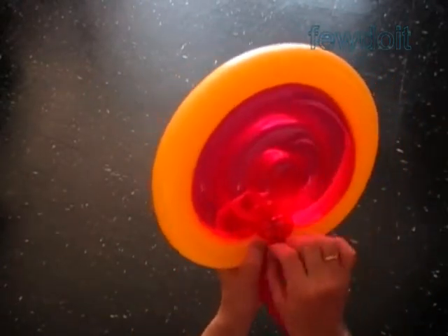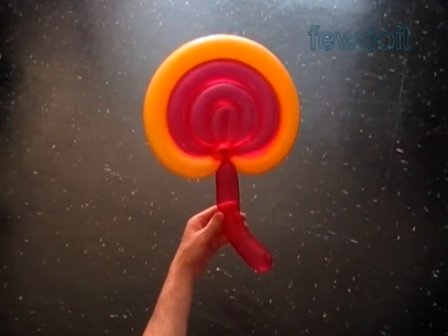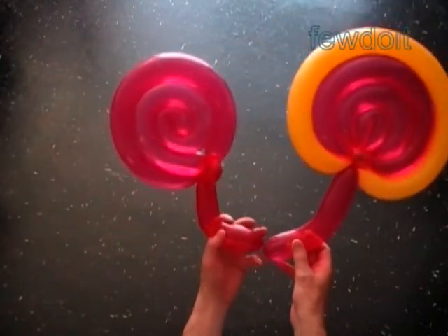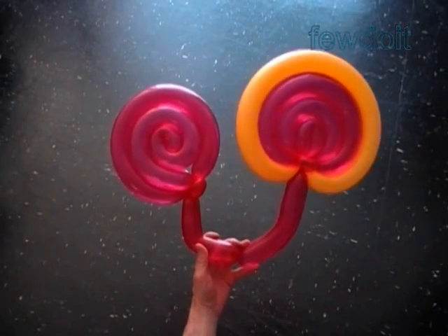Congratulations — again we have made a very large size lollipop. With no sugar in it. Zero cholesterol. Zero calories. Absolutely not edible. Have fun and happy twisting!